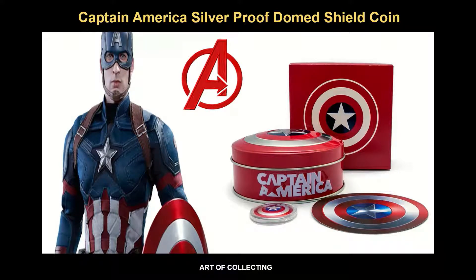What do you guys remember about Captain America? His iconic shield is finally for sale. Produced by the Perth Mint and licensed by Marvel, this will be a perfect gift for Marvel and Captain America fans.